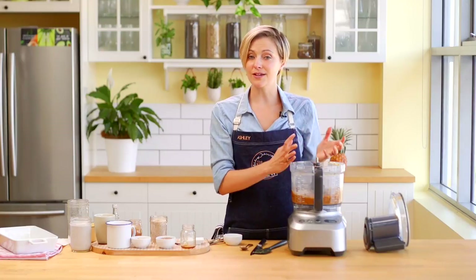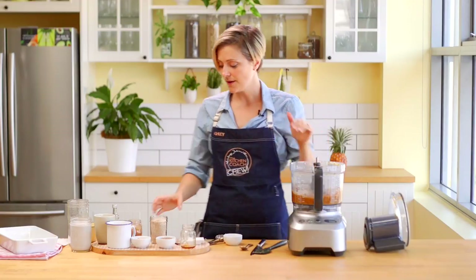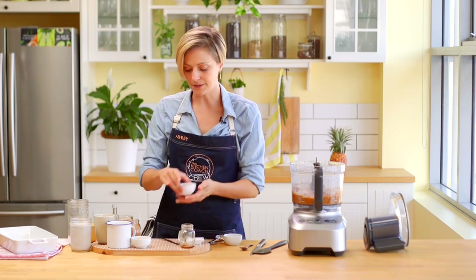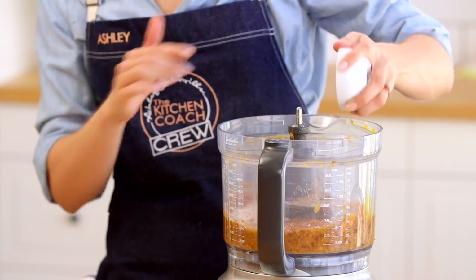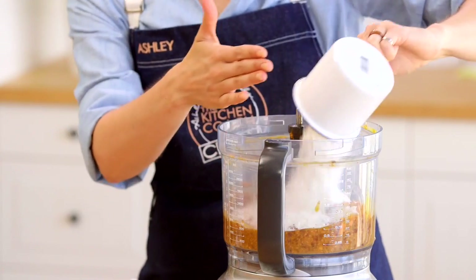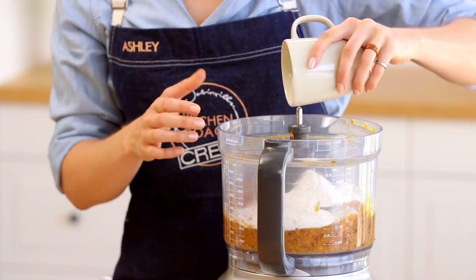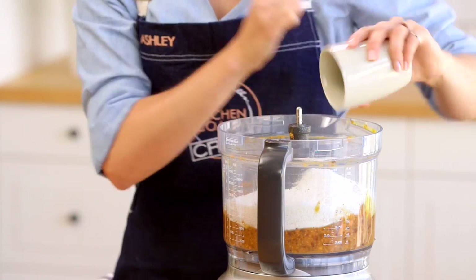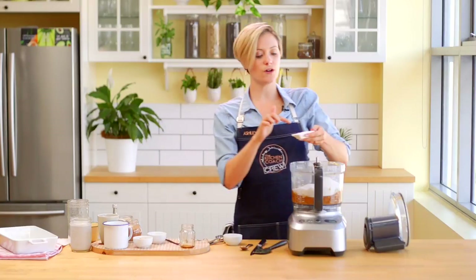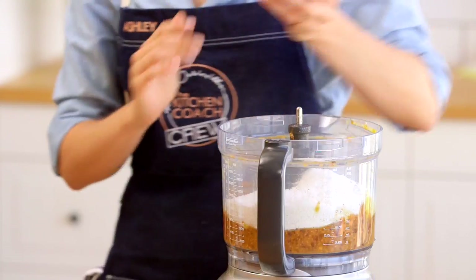This recipe is egg-free — not necessarily because I'm saying eggs are bad, but if you need to send it to schools, for example, we can have an egg-free version. Or if you just want the full vegan variety. We've got our flax meal straight in, and our flour — choosing a coconut flour, which is a little more of a whole food. And our desiccated coconut. And then last but not least, we've got our baking soda and our baking powder — a teaspoon of each.